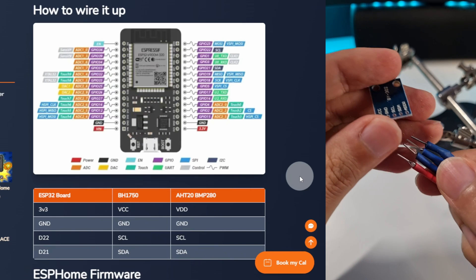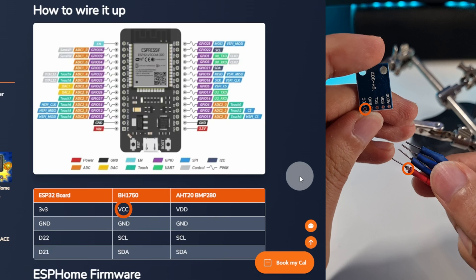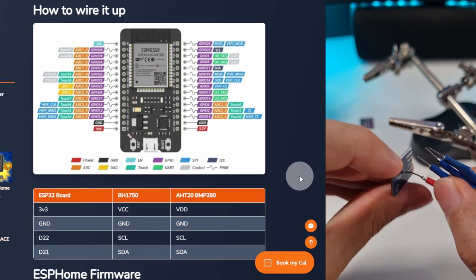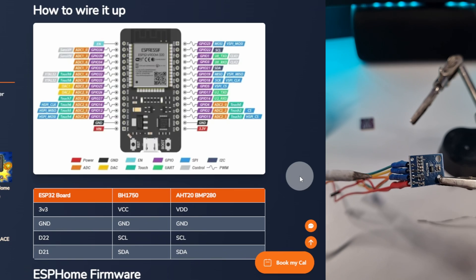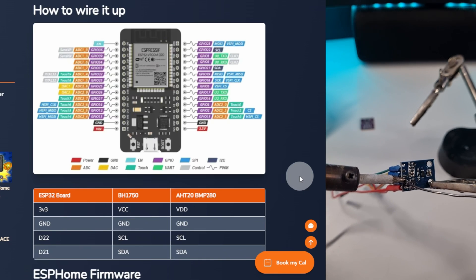First, for the light sensor, we are going to use all the pins except the last one. So that is VCC, GND, SCL, and SDA. Just connect the cables in order. Grab the soldering iron, get the pin hot, and then apply some soldering wire. You don't want a lot, just enough to grab the pin. Then move on to the next one. Remember, get it hot first, and then apply a little bit of soldering wire.